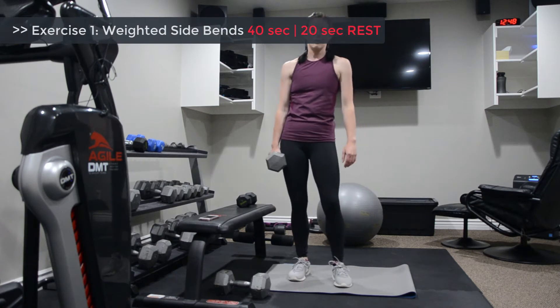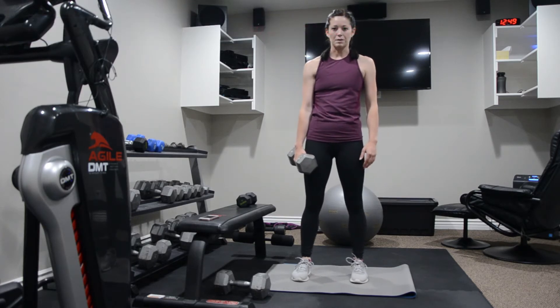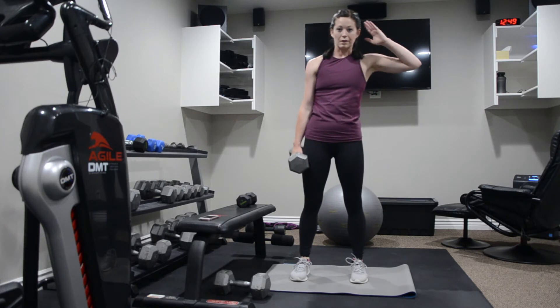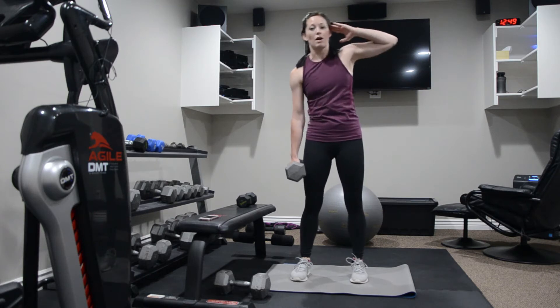Grab something heavy — fifteen pounds on up. Hold it by your side in one hand. Have your feet a little wider than hip distance apart. I like one hand behind the head, but it can be by your side or across your chest — it's up to you. You're doing literally just a side bend here, dropping that weight down towards your knee, and then side bending back up.